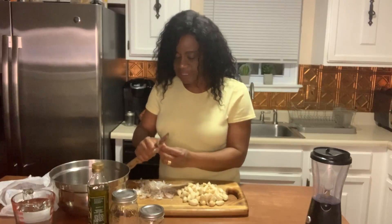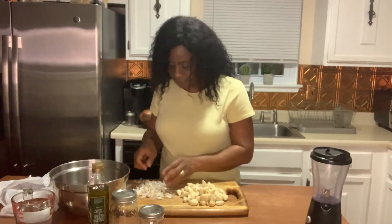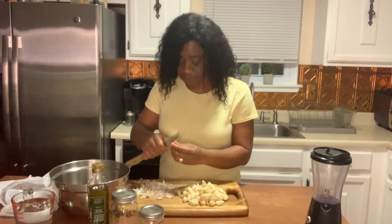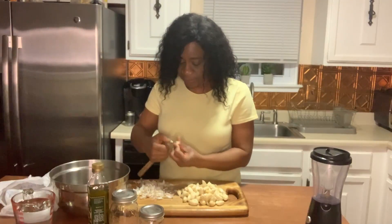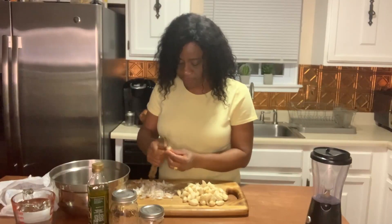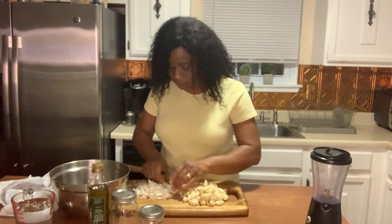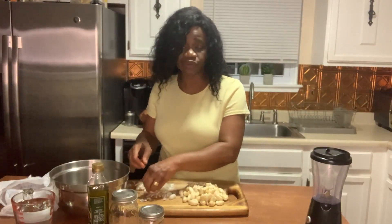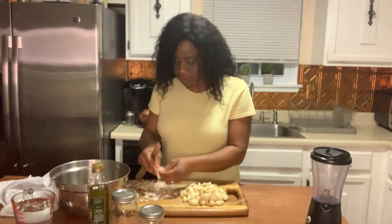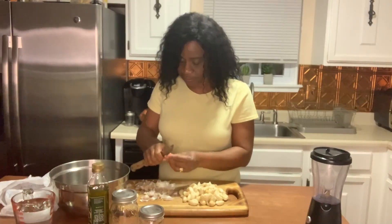The liquid from the garlic that you use to preserve is great — you can use that liquid to season your food. I use it to season my fish, and sometimes when I'm cooking stews I use the liquid to season the stew. Even when you've used all the cloves and none are left in the jar, you still have that juice in the jar which you can use for soup, stews, greens, fish, and meat.